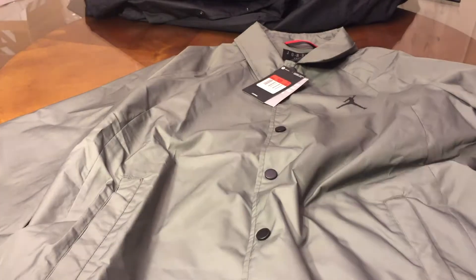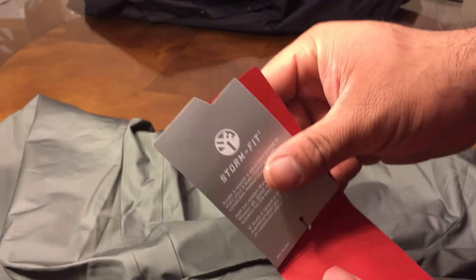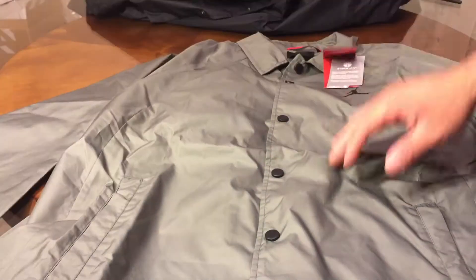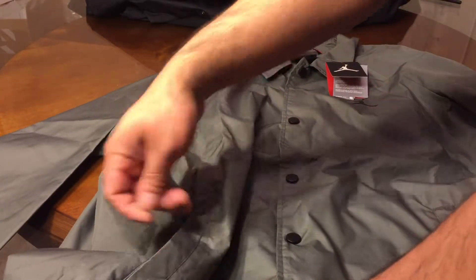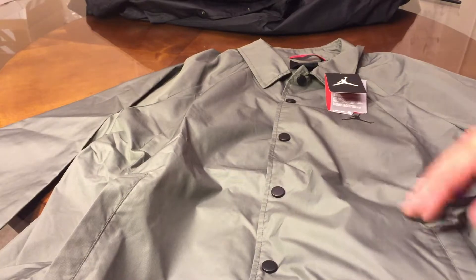Black buttons, you got the same tag right here — it's the same thing, you just saw it a couple seconds ago. You do have pockets here, which I didn't show on the other one, but the other one should have pockets too.